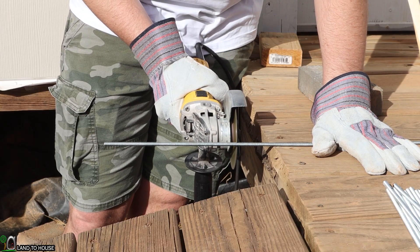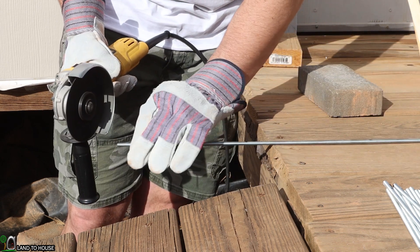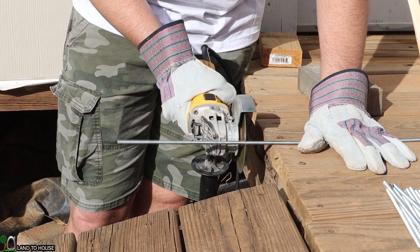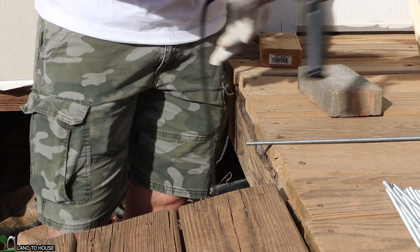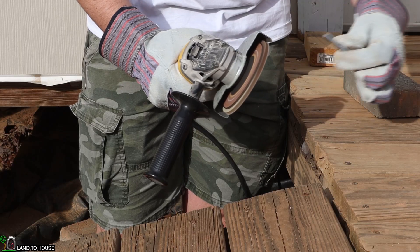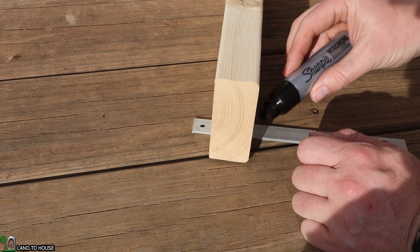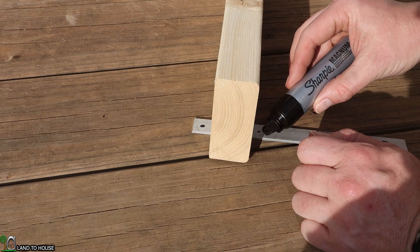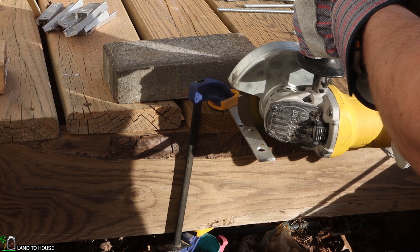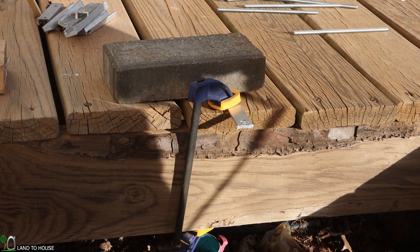The first thing I'm going to do is cut the all thread. I need 16 pieces that are 8 inches long and 16 pieces that are 7 inches long, for a total of 32. This gives me 16 brackets. Then I'm going to use the flap disc on the angle grinder to smooth out the ends to remove the barbs. For the base of the bracket, I'm going to take some aluminum bar and put some holes in it about every 2 inches. And then I'm going to use the angle grinder to cut that at 3 inches for the base of the brackets.